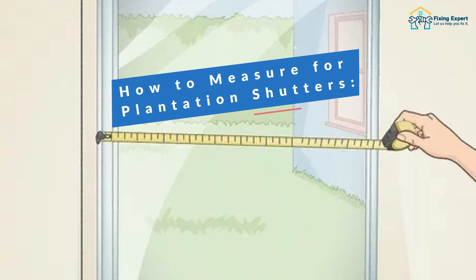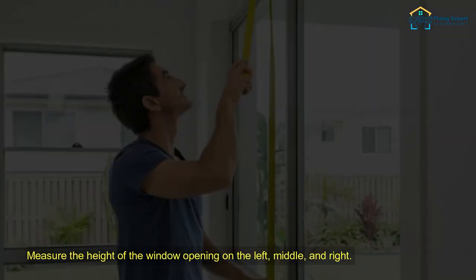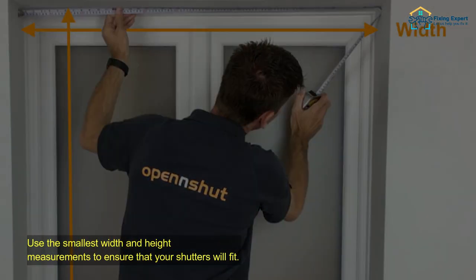How to measure for plantation shutters. Measure the width of the window opening at the top, middle, and bottom. Measure the height of the window opening on the left, middle, and right. Use the smallest width and height measurements to ensure that your shutters will fit.